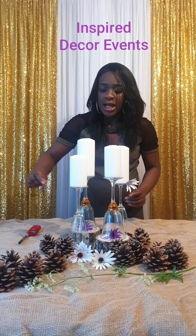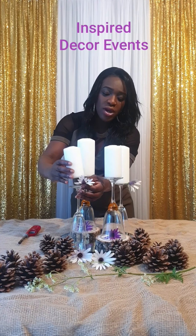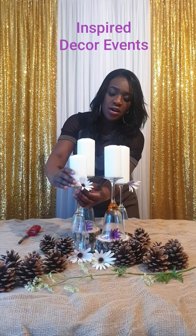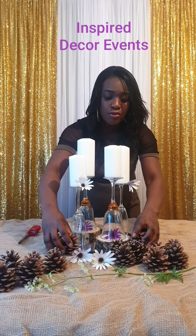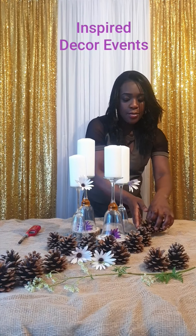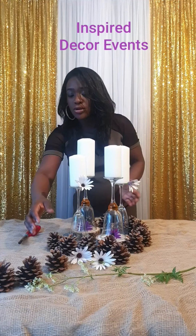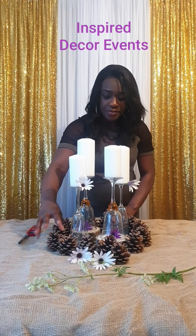These flowers are starting to droop a little. Then I'm going to use this one at the front, on the small candle, right in the middle, making sure the candle is still in the middle and that it's safe, making sure the flower is at the front so you can see the detail of the flower. Then I'm going to use these pine cones and place them around the mirror and around the rest of the candles to give the authentic natural touch and the rustic feel that I want.